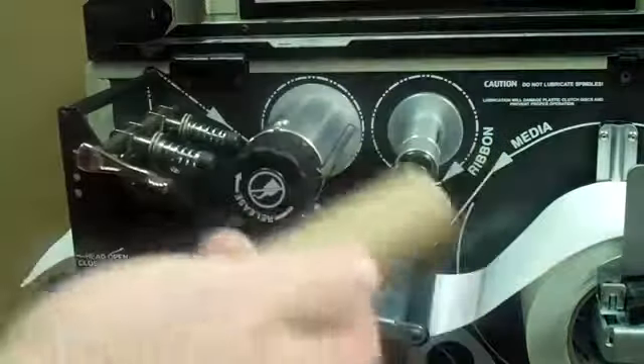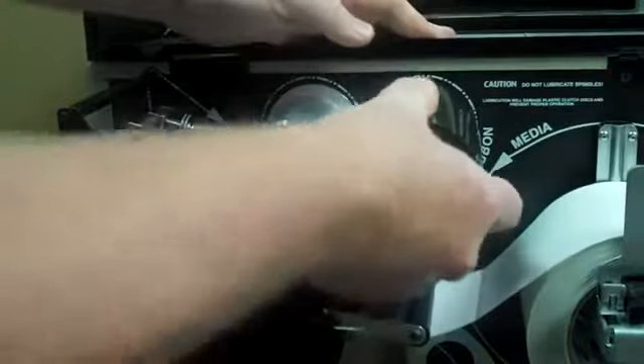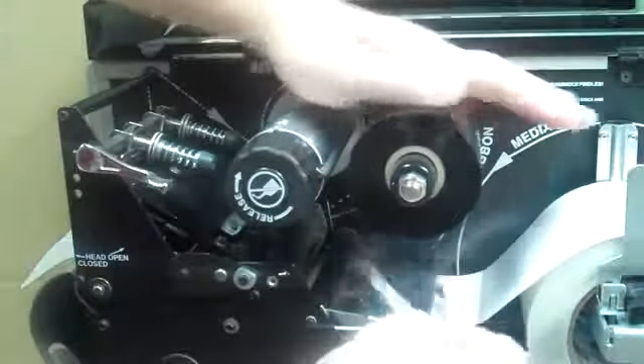Remove the empty core from the old supply spool. When opening the new ribbon, make sure that you fold over this leading edge of glue, because you don't want to stick it to the take-off roller, and it makes it easier for loading the ribbon through the printer.